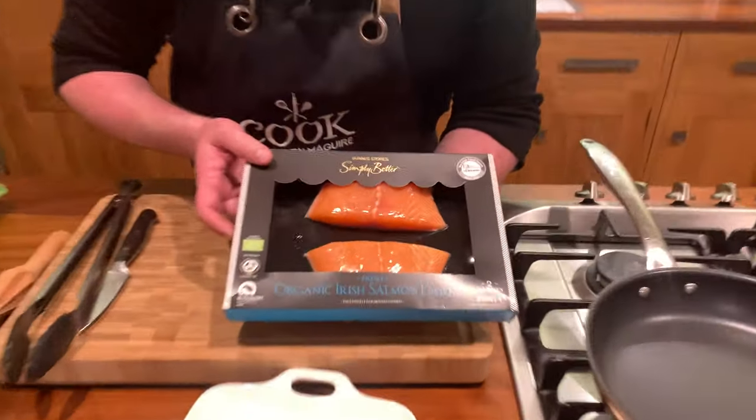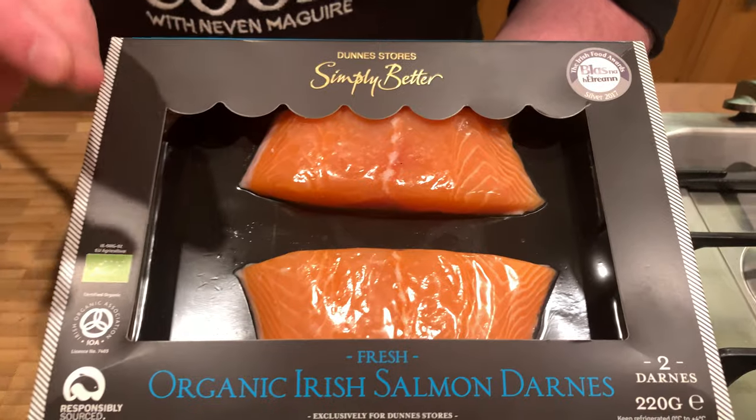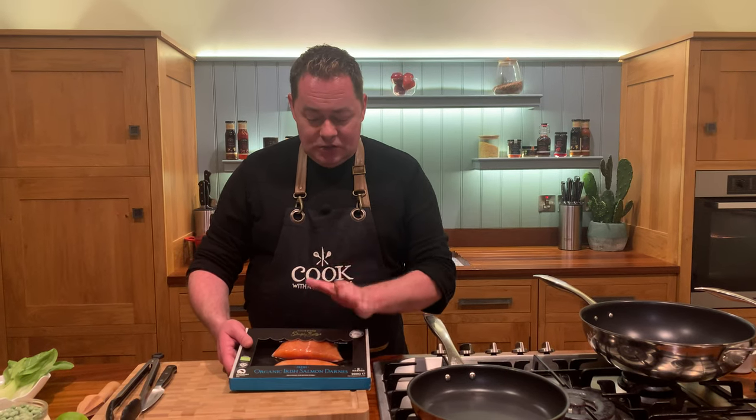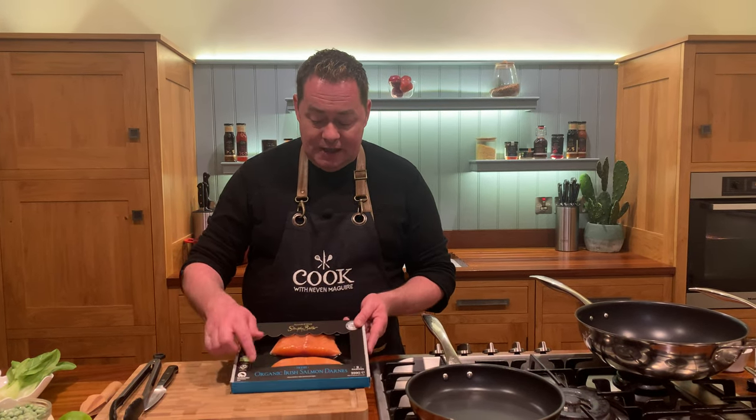I'm going to show you a really lovely recipe for salmon, which is a very popular fish. I'm using Simply Better Organic Irish Salmon - there are no bones in it, though there is skin which I've removed. I'm going to put some sesame seeds on it, do a nice little glaze, stir-fry vegetables, and some rice - really simple, really quick. This will work well with monkfish, cod, hake, and even trout. Make sure you're getting the organic Irish salmon - that's really important.